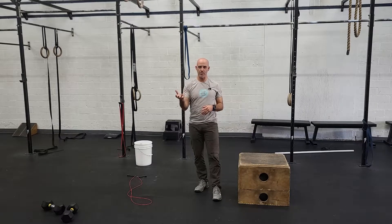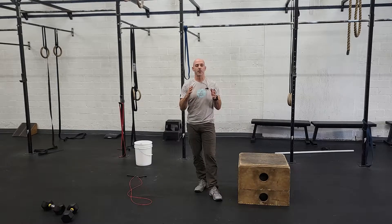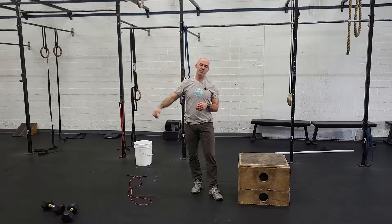Looking at this, it'll look pretty basic when you look at the numbers, particularly for the more advanced athletes. One way to think about this is to try to use the clock — see how long it takes you to do these reps each round and try to get that consistently round after round. It's going to be each minute rotating through a different movement.